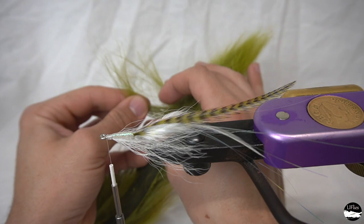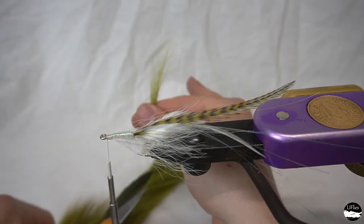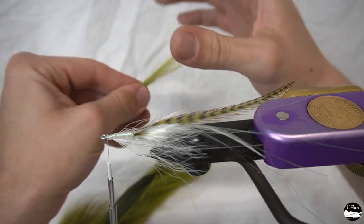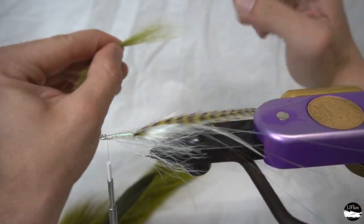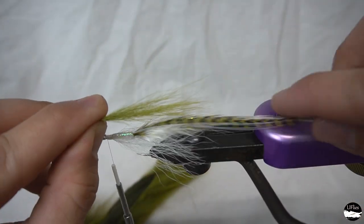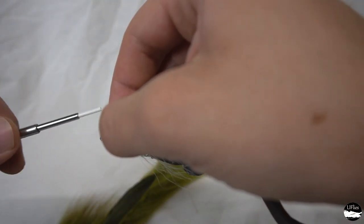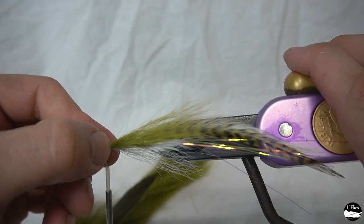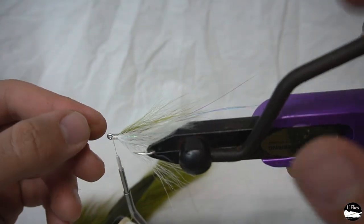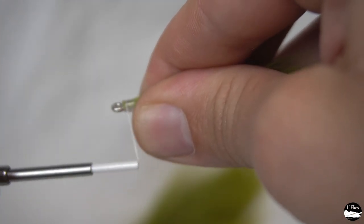Take a little bit of olive bucktail here. I'm going to stack this hair in my hands — just try to match up the length so we don't waste any — and we'll get rid of the smaller hairs. Trim that nice and neat; again secure that with a couple tight wraps. You can spread that around using your thumb — thumb is a great tool in fly tying. Manage your thread wraps, keep them nice and neat; you don't want to build up too much thread.